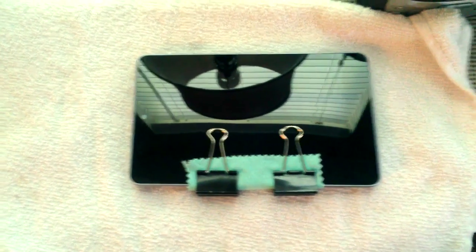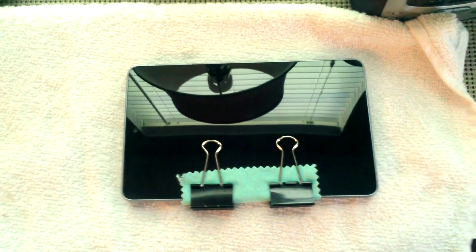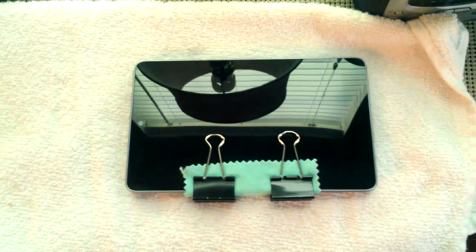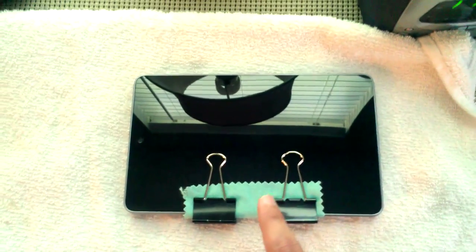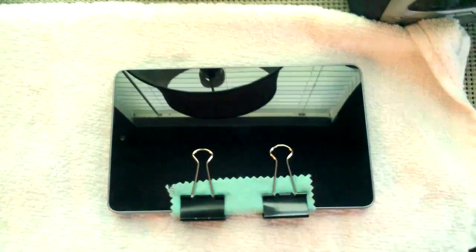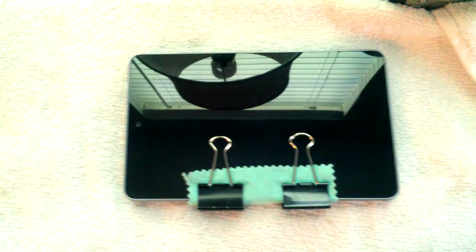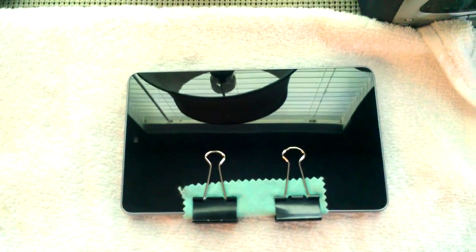So what you want to do is get two clamps — or one clamp, depending on how bad your separation issue is — and clamp down that spot. Put something in between the screen and the clamp to keep it from scratching the back. I've got this soft cleaning cloth here, so clamp those spots down.